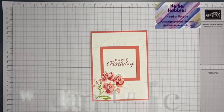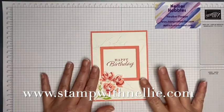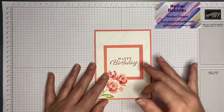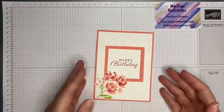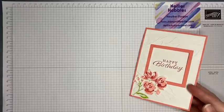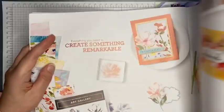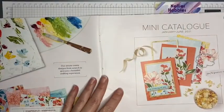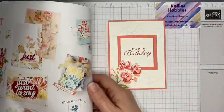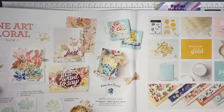Hello and thank you for joining me. I'm Heather Forgan of stampwithnelly.com, an independent Stamping Up demonstrator based in the UK. This is the card I made for the Inspire Ink blog hop, where our theme was everything new. I've used the Fine Art Floral suite from the new January to June 2021 mini catalog — a very luxurious and decadent suite with gold foil and glitz and glamour.